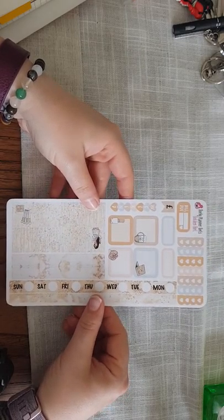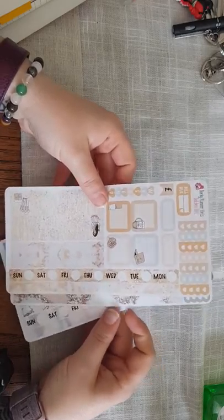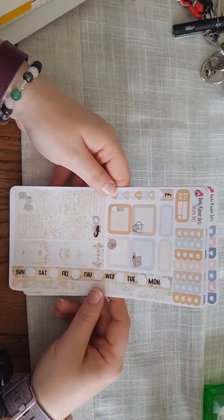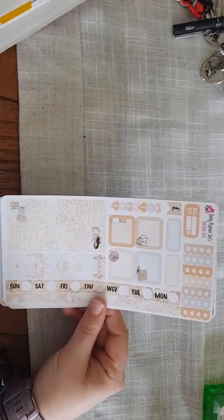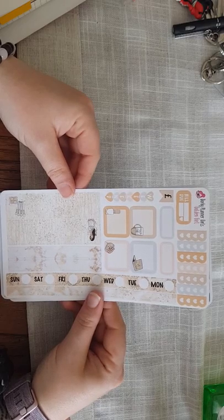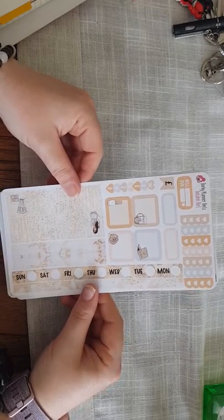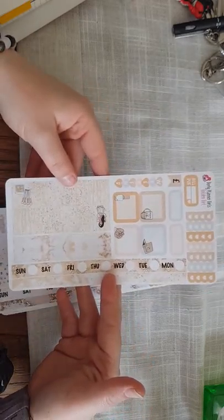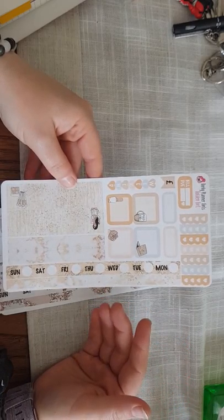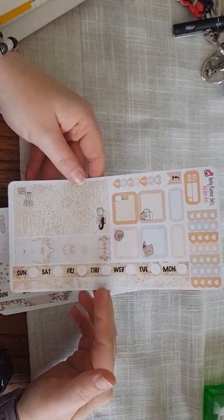I have a Hobonichi Weeks which I use for work purposes — I don't want to carry my Foxy Fix to work as it's expensive and full of everything; I just want something quick and sweet but still in my planning style. So I asked Leanne to make some Hobonichi Weeks kits. She does both the monthlies and the weeklies now. I love the Hobonichi Weeks — the kits are really cheap and I actually like the layout. One week's kit is one sheet for £2.50 — where else would you get a kit for £2.50?